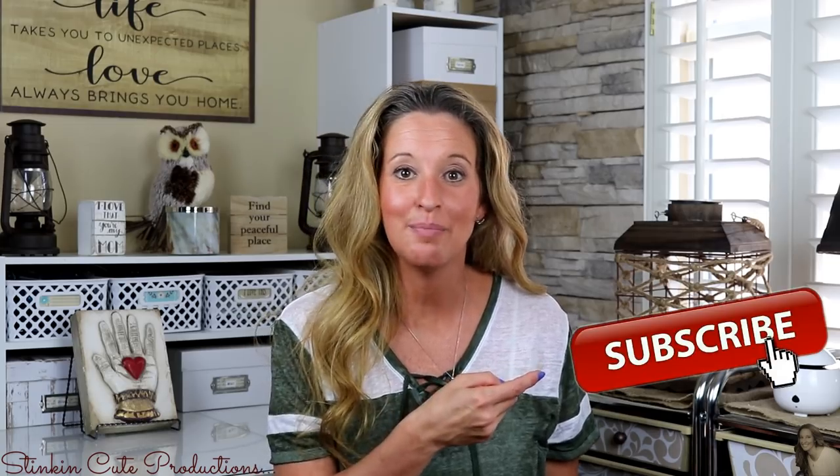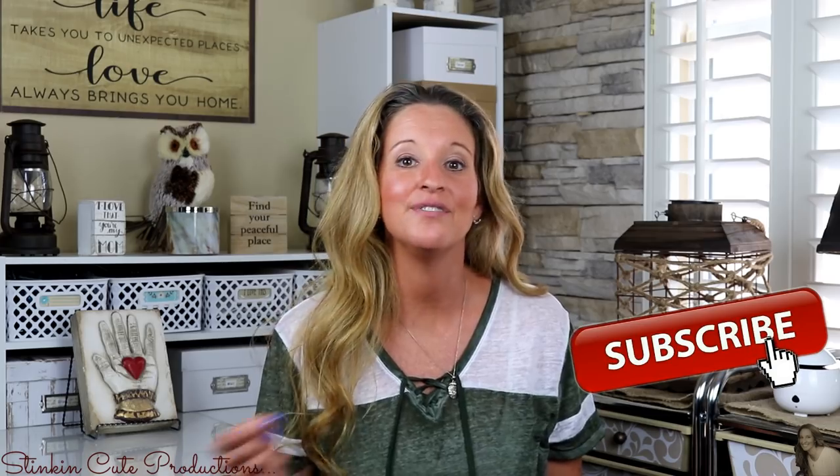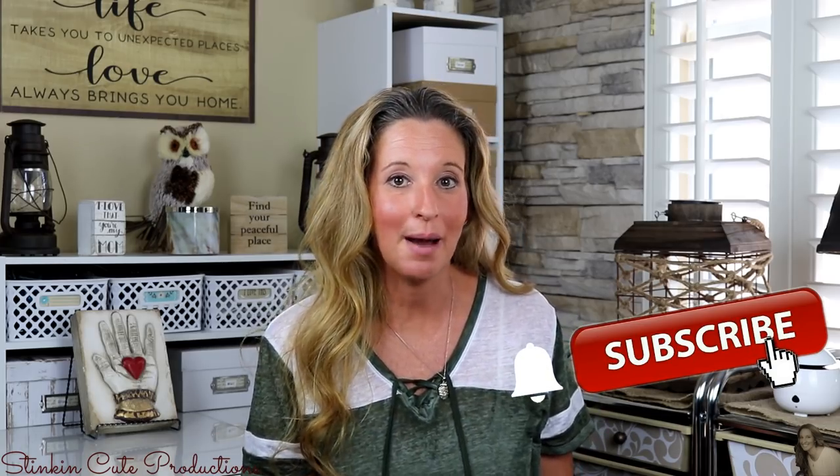Hey everybody, welcome back to Kelly Barlow Creations, crafting on a budget. If you are new to my channel and stopping by for the first time, thank you for stopping by, welcome to my channel. Stick around a while by clicking that red button for more crafting on a budget videos to come, and if you click it when the bell appears, YouTube will notify you when I'm uploading a new video.